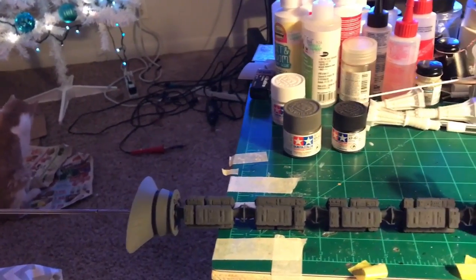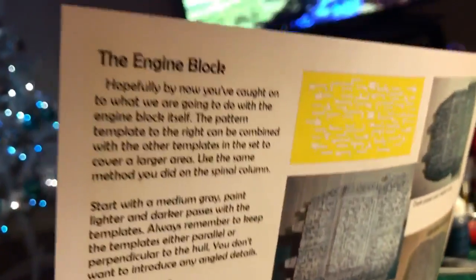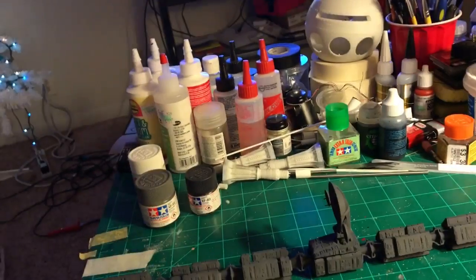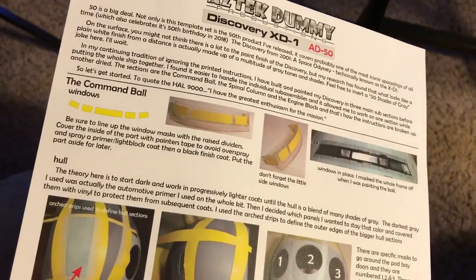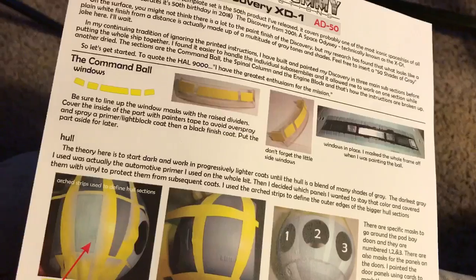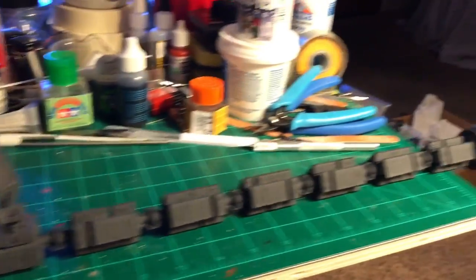I'm going to start applying some paint masks. I got the very excellent Discovery mask set from Aztec Dummies by Lou Dalmasso — a really nice set. He gives a lot of really nice instructions here, two two-sided sheets going over the various parts. He actually built one of these himself — he got an advanced copy a few months ago and created the masks for it. If you watch his video, he'll go over exactly what he does. As he said, it's not an exact thing — everybody's is going to be different. You're just going to get the overall look of the kit from the movie.